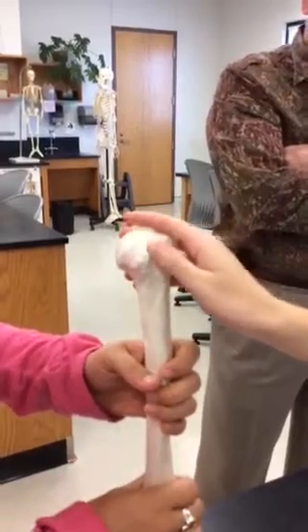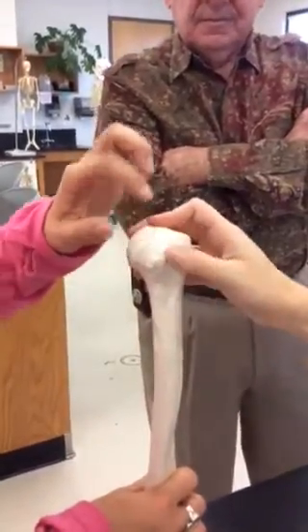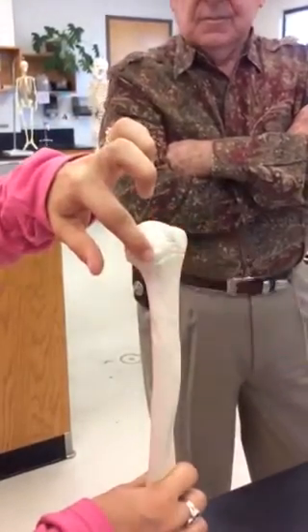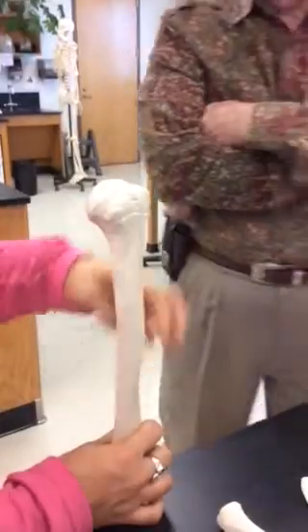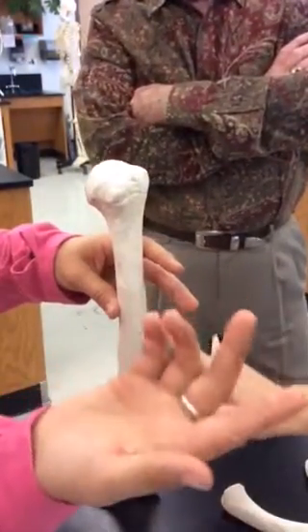So a sulcus is a groove? Mm-hmm. So we have greater tubercle, lesser tubercle, intertubercular sulcus. And this is the deltoid tuberosity.